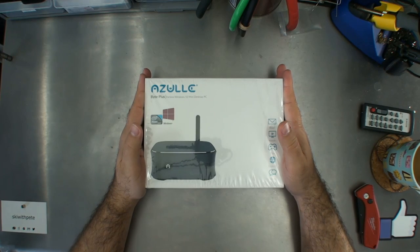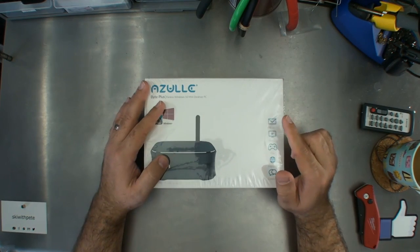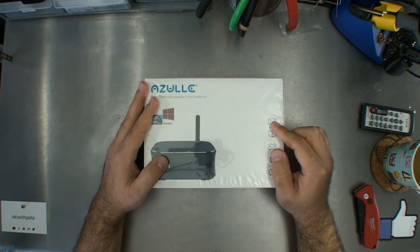The Azul Byte Plus Fanless Windows 10 Mini Desktop PC. Before I do this, let me just go grab something.